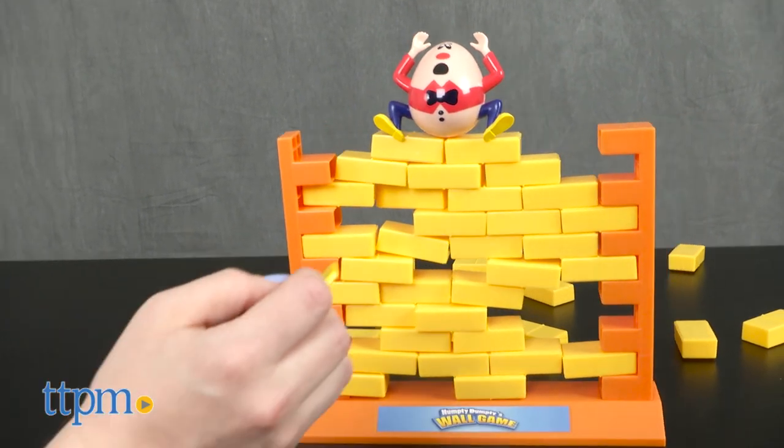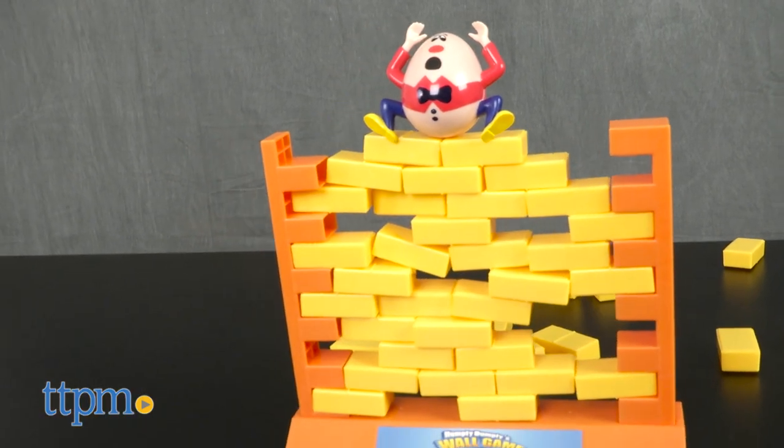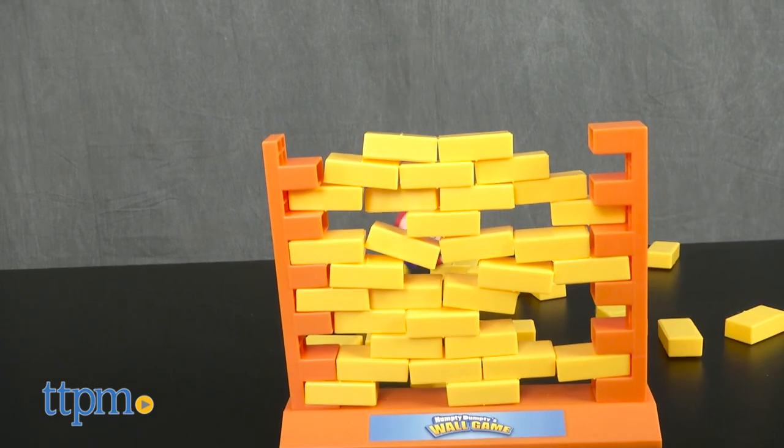This game turns the classic nursery rhyme into a skill and action game for two or more players ages four and up. You'll need to use strategy in determining what brick to remove, and you'll also need a steady hand when removing that brick.